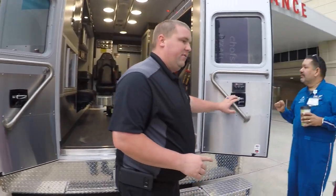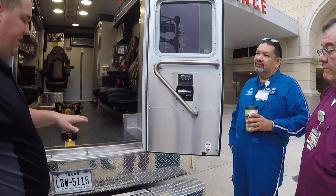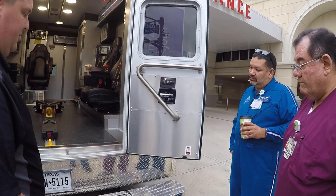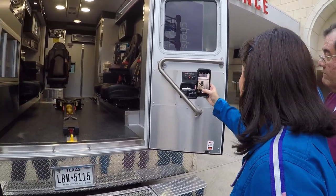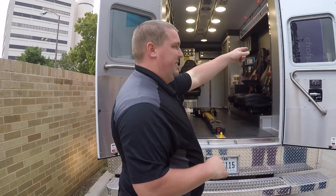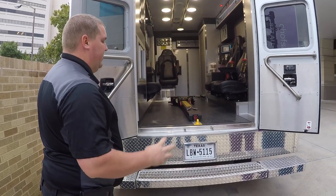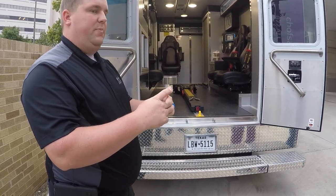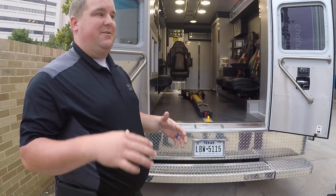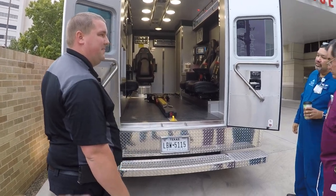The truck will squat when the back door is open. If for whatever reason you don't want it to squat — say you're backing into a hospital that has an elevated curb and you don't want to set it down on the mud flap or bumper — you hit the dump override and it will not squat. If you open the back doors and the truck doesn't go down, first make sure the front door is shut, second check the switch. The only other cause could be if the driver pushed the button to put it in low height — you don't want to drive in low, it has no suspension and it's rough.